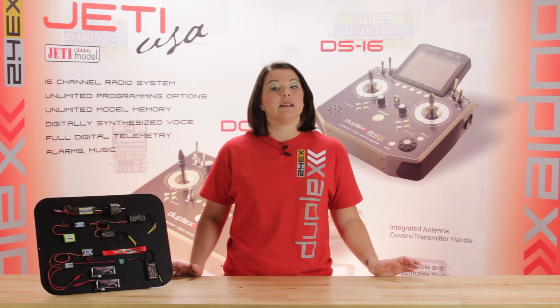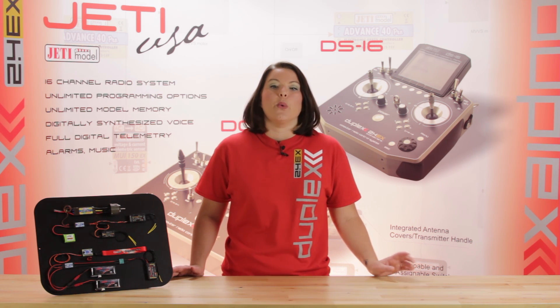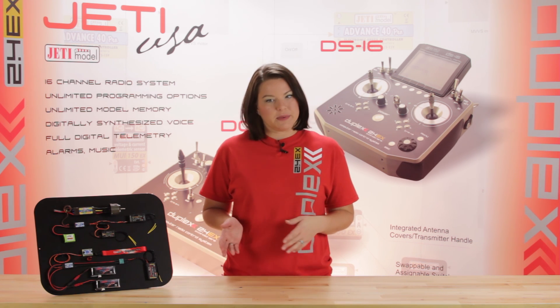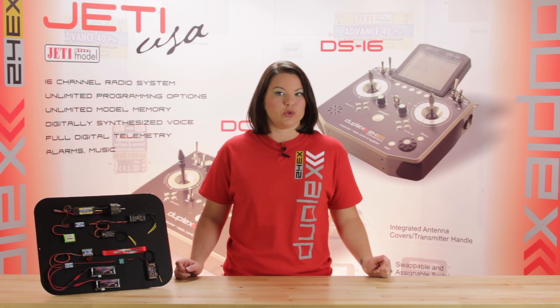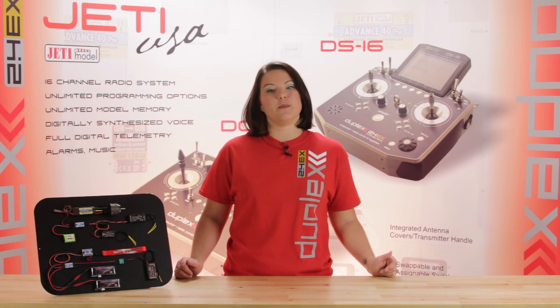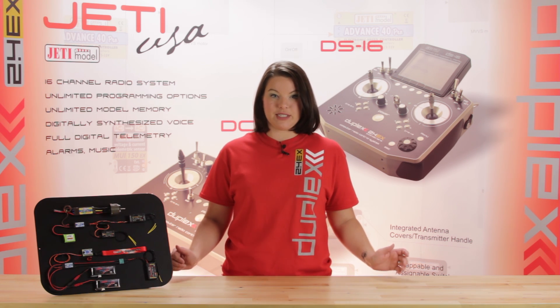With the DSM-10, you can use two receiver batteries to provide redundancy. With the DSM-ESC, you can use either two electronic speed controls or a receiver battery and an electronic speed control. If you're running two ESCs, the throttle signal from the receiver is supplied to both controllers simultaneously.